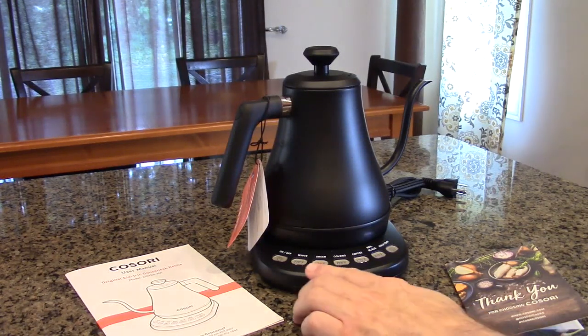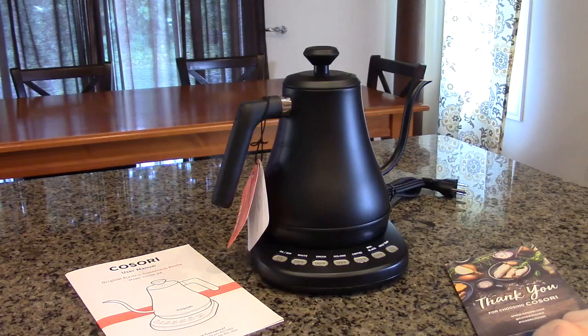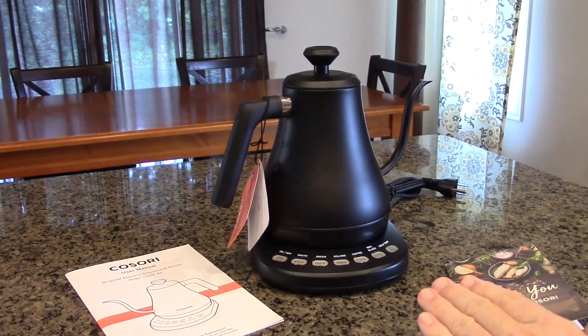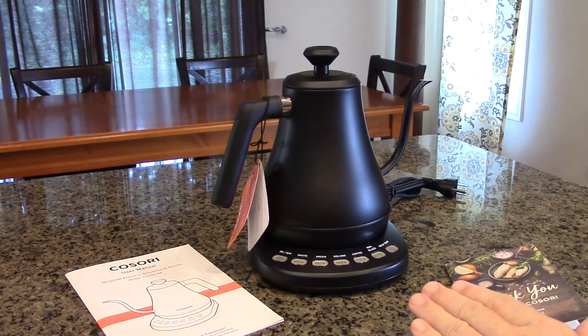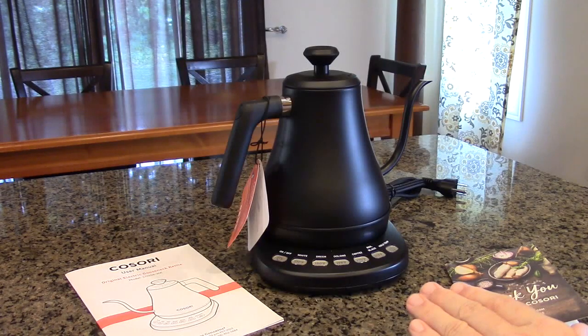It has five variable presets we're going to test on there. This is designed in California and I have to tell you, it's very attractive looking. It's not oversized — it'll really complement any counter space. It has 100% stainless steel, all food grade, for anything that touches the water, and the lid and bottom are also stainless steel.